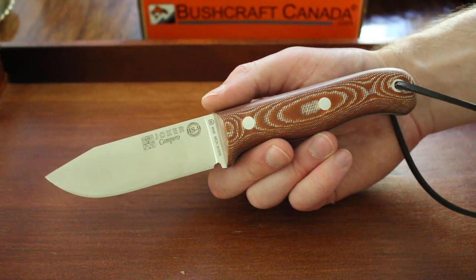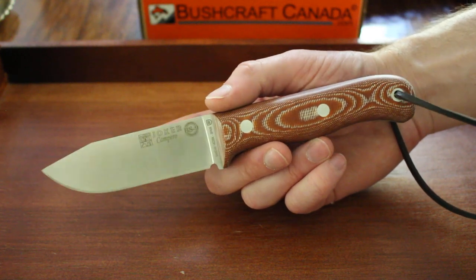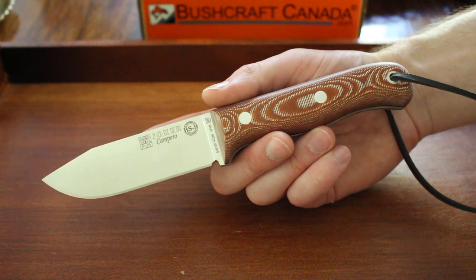Hello there, this is David from bushcraftcanada.com. I'm just going to do a quick video on one of the new Joker knives we've just had in. This is the Joker Campero.